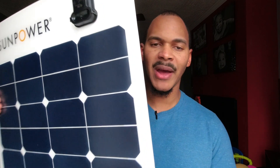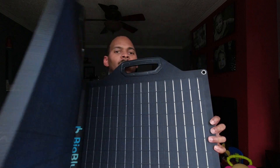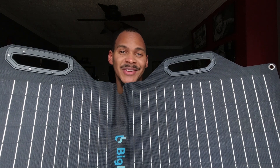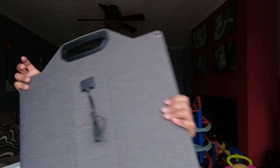Then you have your flexible panels — they have a little bit of give to them, but you don't want to bend them too much because you can break them. And this is what you would call a folding panel — it's a folding panel because it typically folds. This one is a bi-fold, a pretty nice looking panel. Video coming on this one soon — this is the Big Blue. They fold in half, or triple or quad fold. The bi-folds are my favorite hands down.